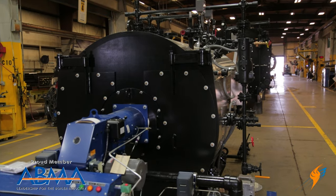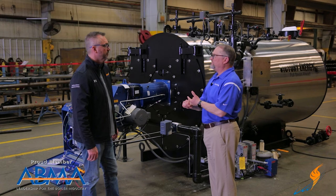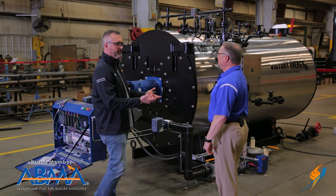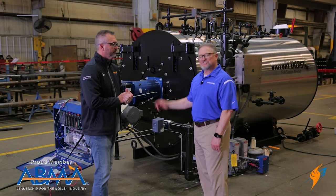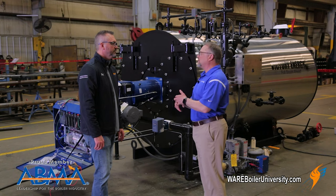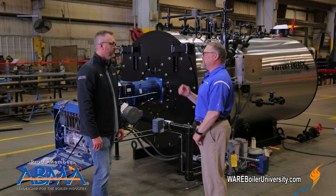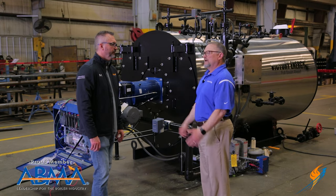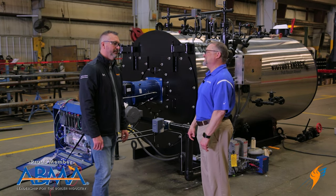This stage allows us to do a low fire test — satisfying a pilot and a low fire flame. If you want to get this thing fully started up, we absolutely can do that as well. We have a full-blown function test facility here at Victory. We can pipe this thing up, provide treated water, chemical treatment, blow-down — everything to create loads on that product and test it from 25% all the way to 100% firing rate. As high as an 82,500 pound-per-hour fire tube boiler. That's incredible.